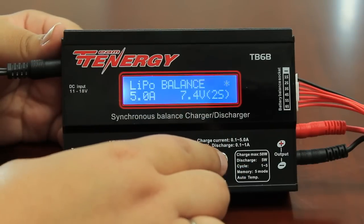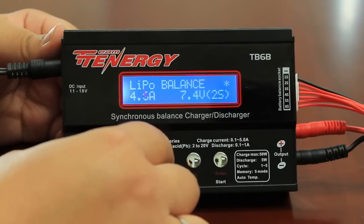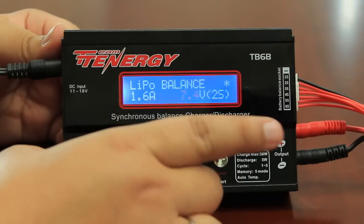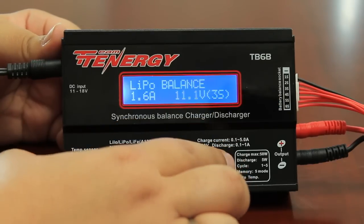Now that I'm at lipo balance, I'm going to press enter. I want to change the rate of charge. In this case, 1.6 would be ideal for my battery. So I'll go ahead and go down to 1.6. I'll press enter. I then want to match the voltage to my battery. It's not 7.4, I want to go back up to 11.1. And again, you want to press and hold the enter button.